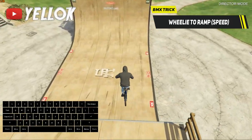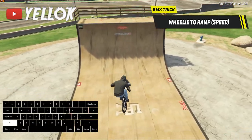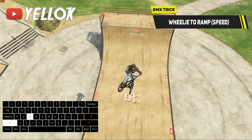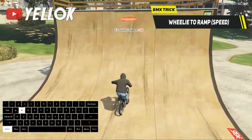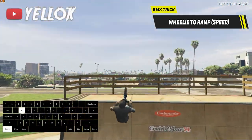Another cool way to use the wheelie is by going up ramps in skate parks, for example. If you do a wheelie while going up, it actually gives you a little speed boost. That's a very useful trick, especially if you want to do some nice trick combinations with backflips, 360s, 720s, etc.